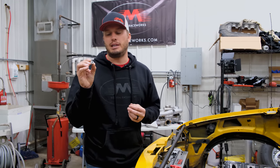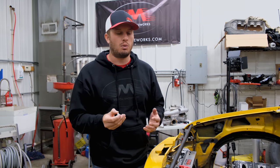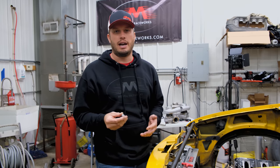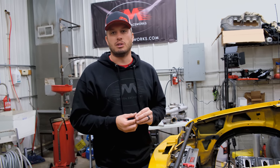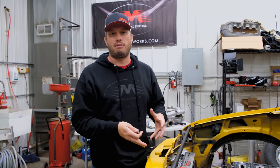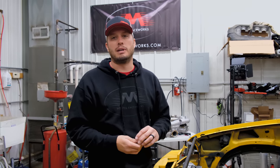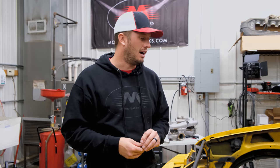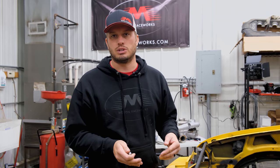So just a small eighth-inch NPT bung — you can convert it to a barb and use a rubber hose, or convert it to a 4AN. Your options are pretty limitless. That's a really simple solution and that's where I prefer to route this to. I'm not saying your engine is going to blow up instantly if you run it to the water pump, but in a high-performance application that's going to net you the best results and not reintroduce all of that back into the system.